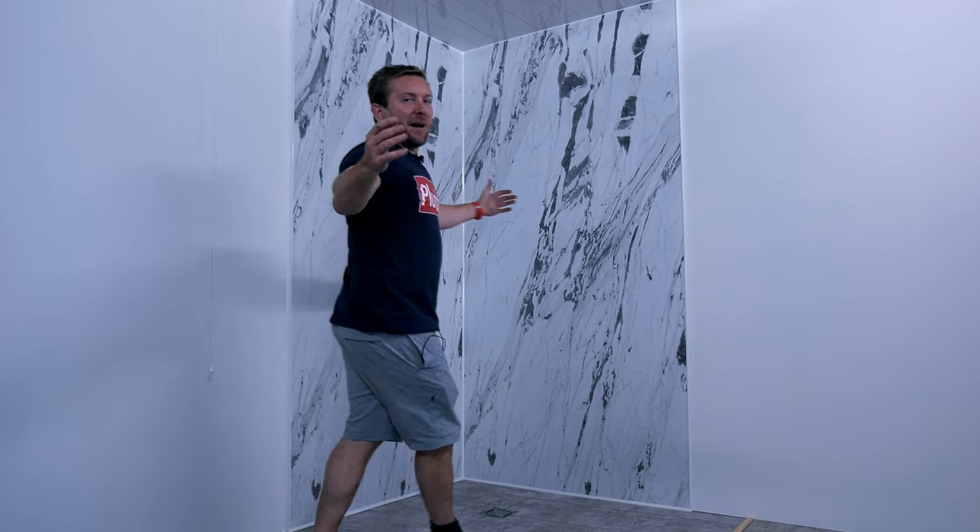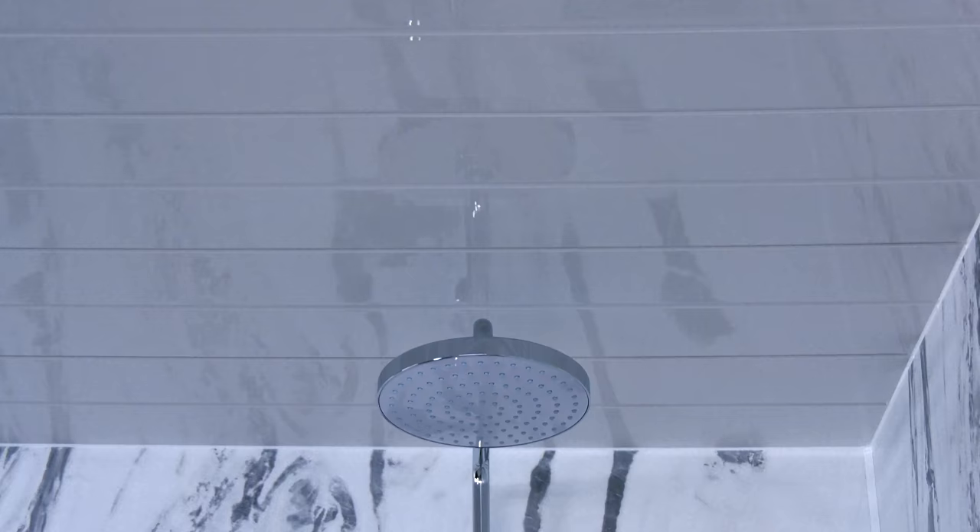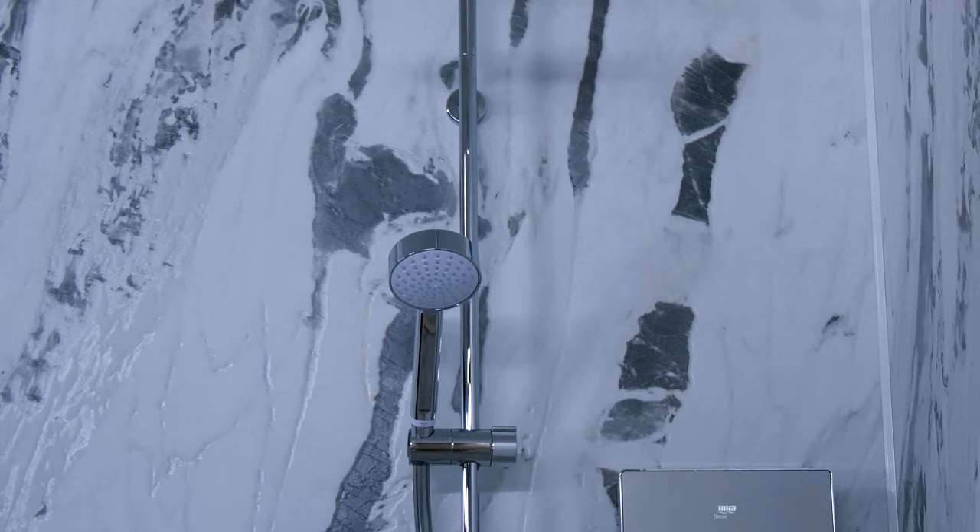Hey everybody, James here from Plumber Parts.co.uk. Welcome to another week. We're talking about showers. This is a first — the first time I've seen a dual head electric shower.